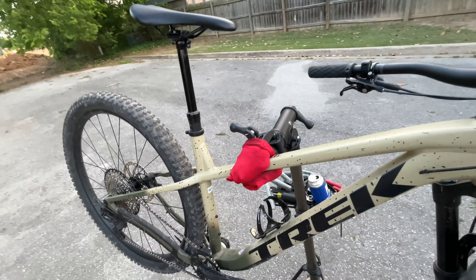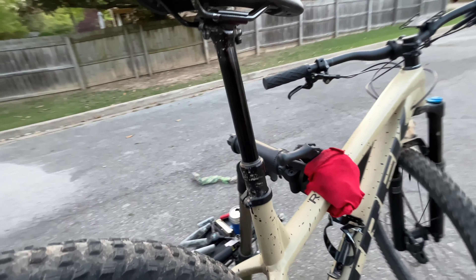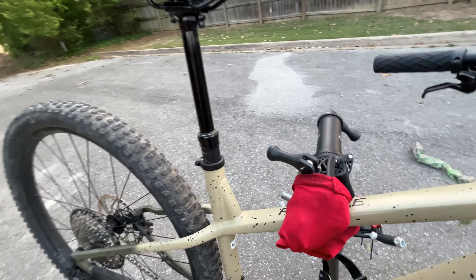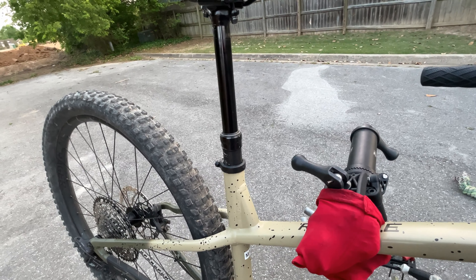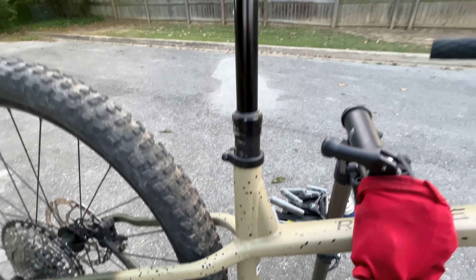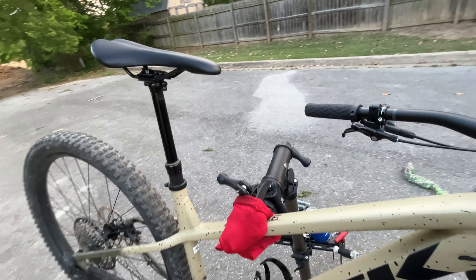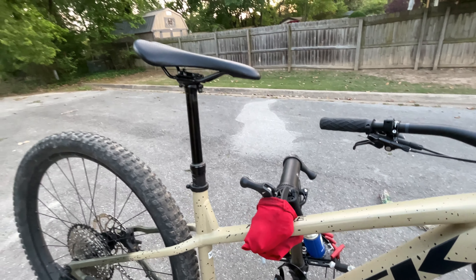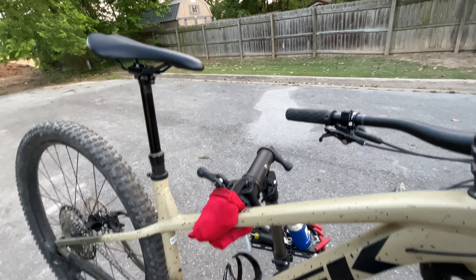Lastly, forgot to mention the dropper post — it's a TransX, 31.6-millimeter diameter, and 150 millimeters of travel for medium-large and up. I like it when bike manufacturers size components based on frame size — it's not a one-size-fits-all approach. So the smallest size starts at 100mm, moves to 130mm for medium, and then medium-large and up gets 150mm.